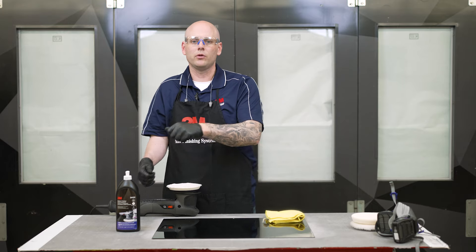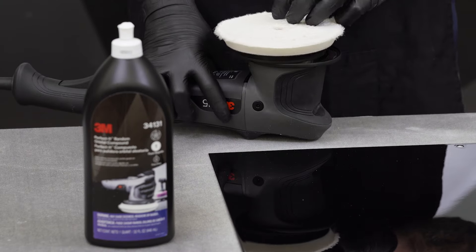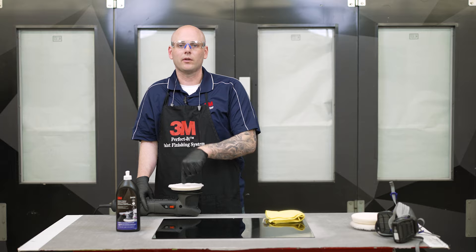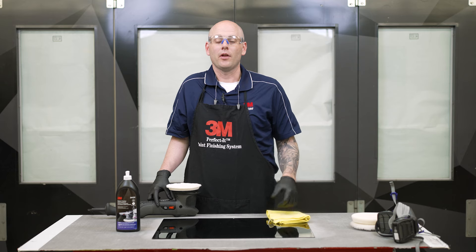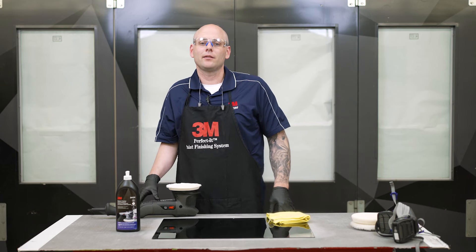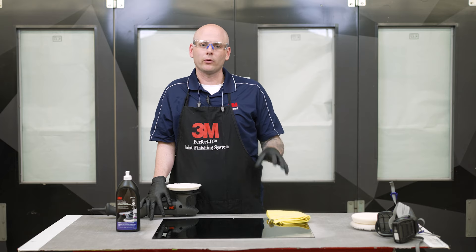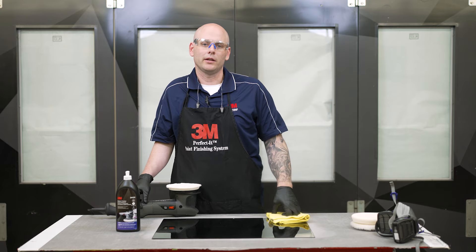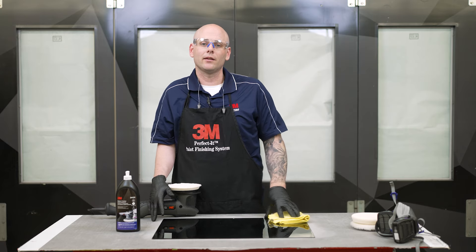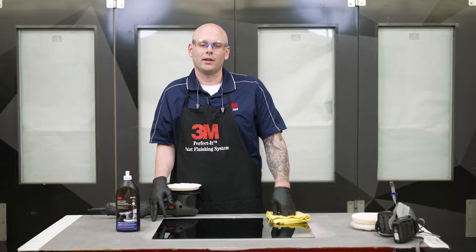Remember to make sure you do nice overlapping passes. You can start north-south and make sure your next pass is east to west. Once your pad is fully loaded, we don't need to do the seasoning swirl over and over again — we can just use that four-dot method. That's plenty of material to continue compounding. Thank you for watching today's video. If you like this content, be sure to like, comment, and subscribe. If you have additional questions, drop those in the comments section and we'll answer them as quickly as we can, or you can always reach out to us directly. For more information and content like this, be sure to check us out at 3M Collision Repair Academy. Thanks again for watching and we'll see you next time.